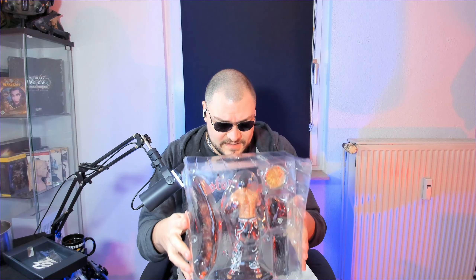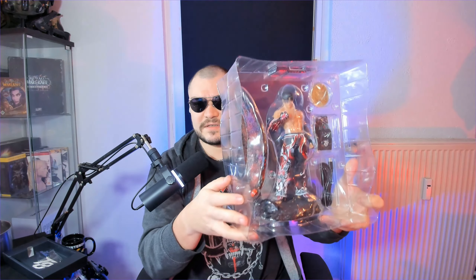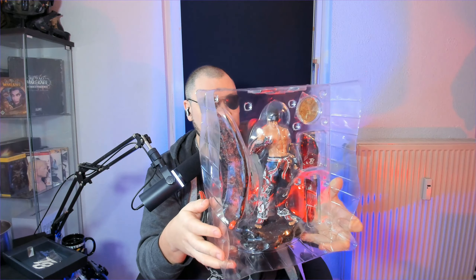Now here it comes — this looks like the big boy. This is the big Jin figurine. Damn, Jin, you're looking good! The quality of this figurine is really, really detailed — gotta say that.